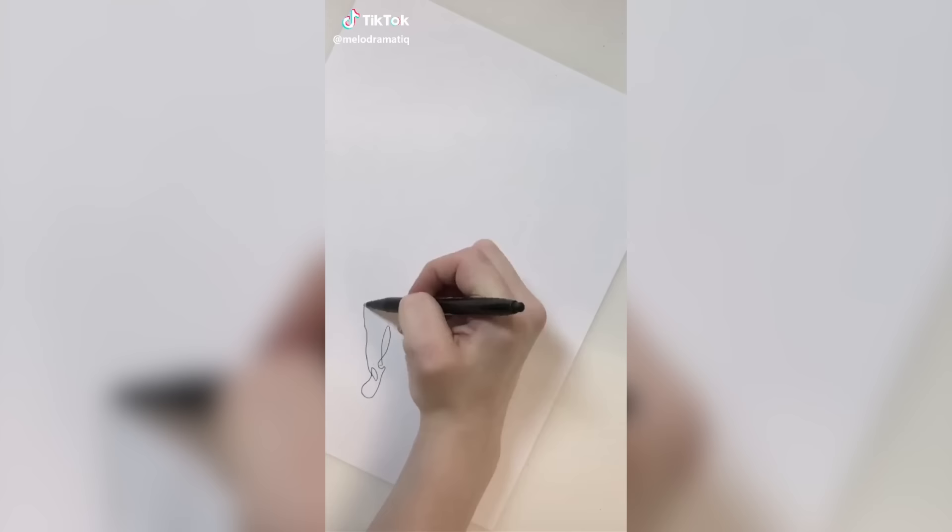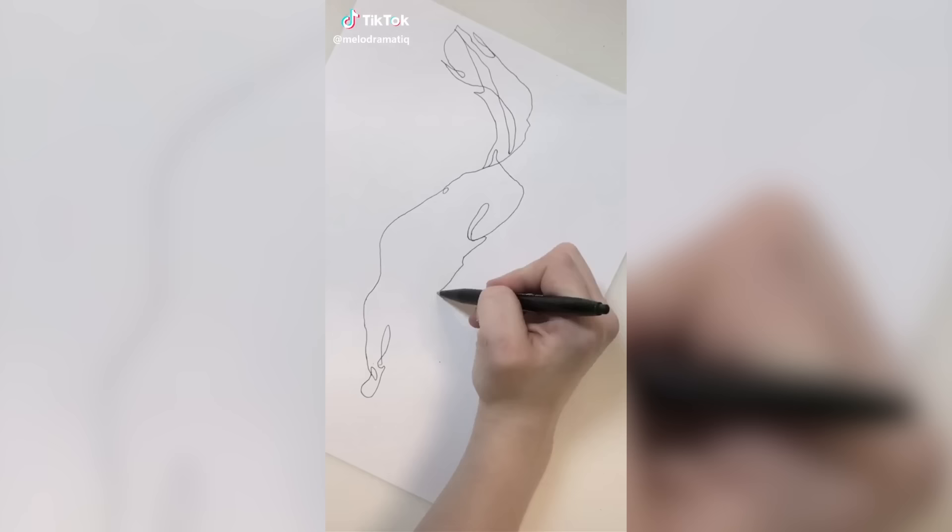Here's an art challenge for all you artists out there: draw a picture with one continuous line without picking up your pen or pencil even once. Let's see what you come up with on your first try. No do-overs.